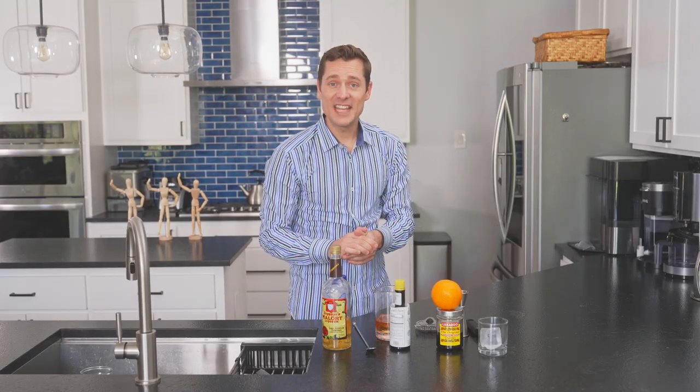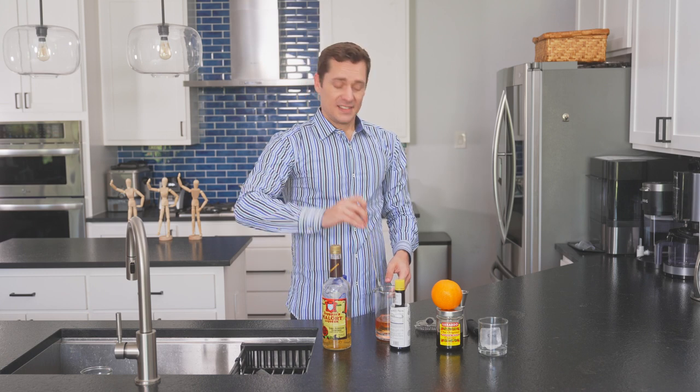Comment below if you've been making these cocktails along with me at home. Anyone making these? No? Let's give it a stir.